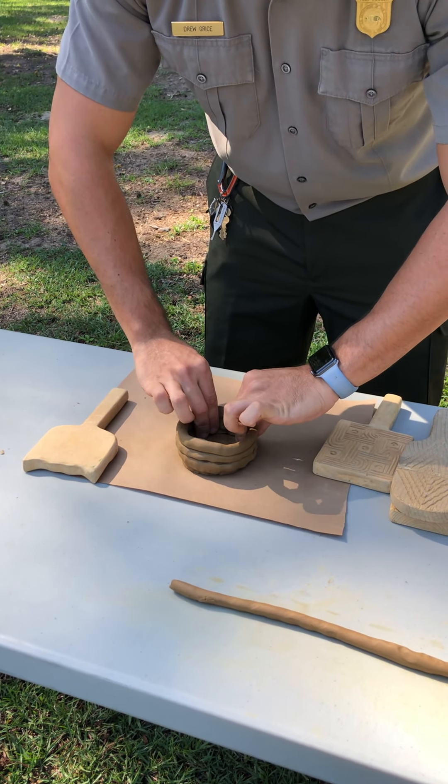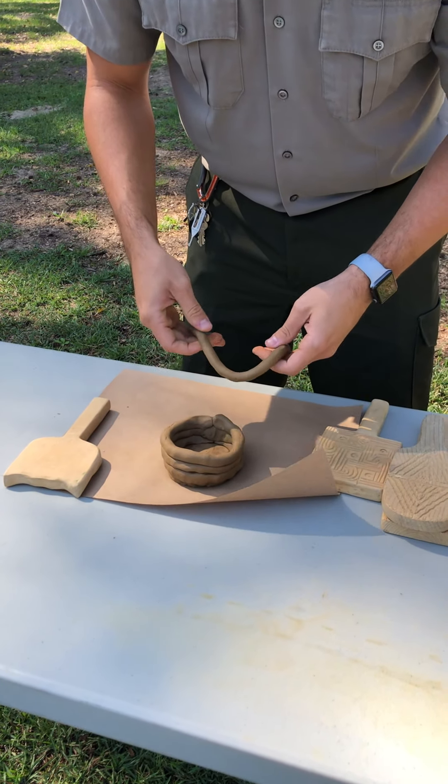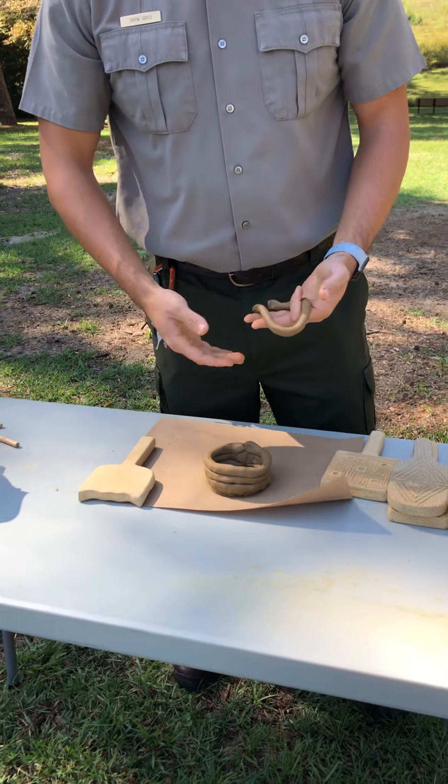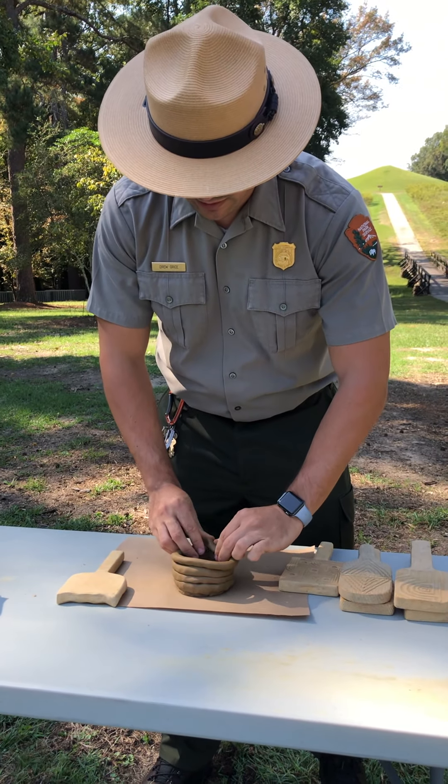You can pinch it to make it a little longer if it needs to fit all the way around the top. Usually you can only make about three of them and it makes a decent sized bowl, but today I'm going to be using four of these snakes.